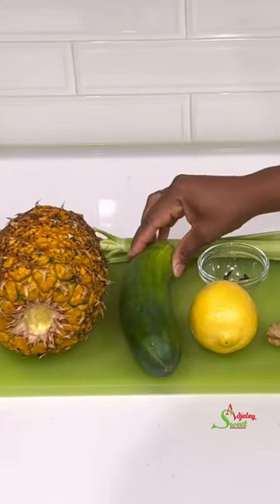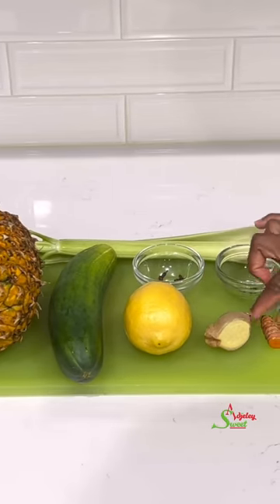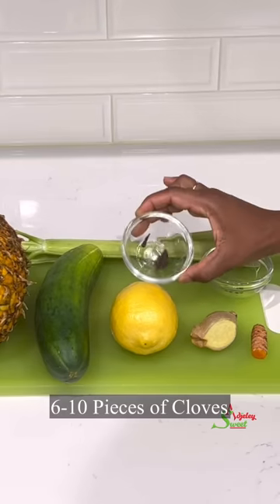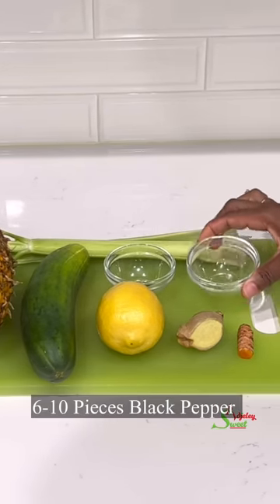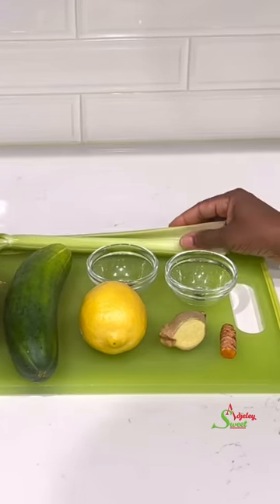I'm also adding in one lemon, about two thumb sizes of ginger, and a thumb size of turmeric. I'll be adding some cloves and also black pepper, and last but not least, some celery.